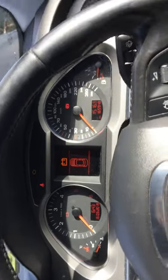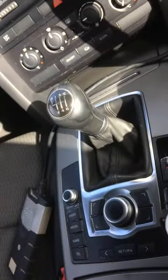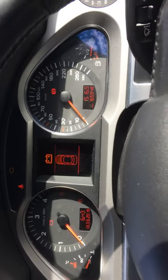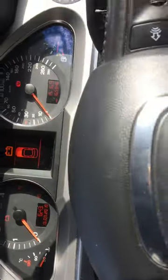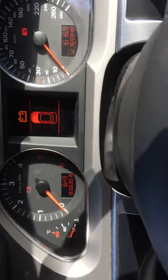So guys, we have an Audi A6 2007 manual. Ignition on, no crank — even when I press the brakes, no clutch, nothing.